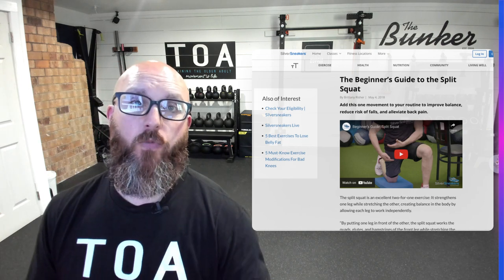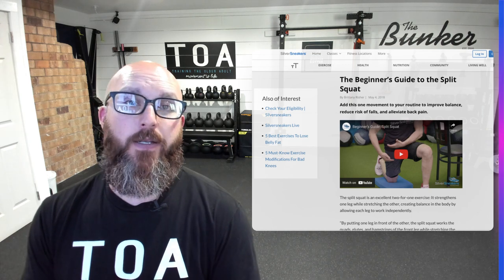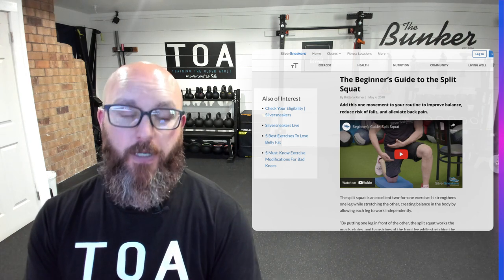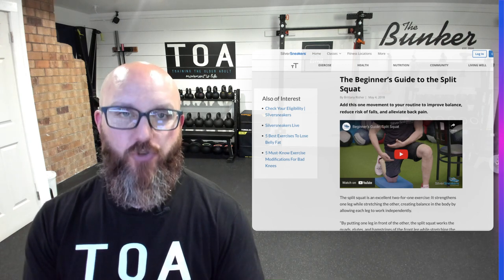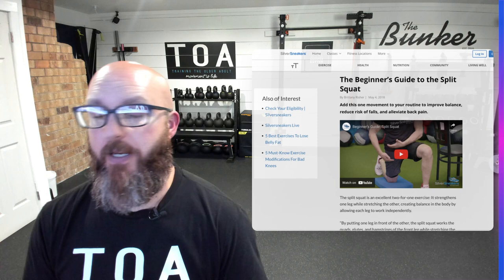I'm in the middle of doing research for a presentation on split stance training and gait walking, gait training, split squats, step-ups, loaded carries — anything where you're basically splitting your feet.